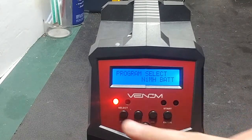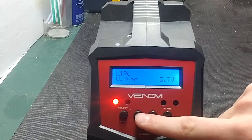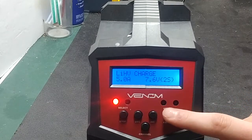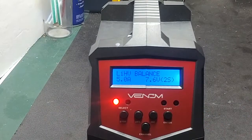This also applies to lithium high voltage batteries. Switching to lithium high voltage, you can see it does work — you have the options to charge, discharge, storage charge, and fast charge for lithium high voltage packs as well.